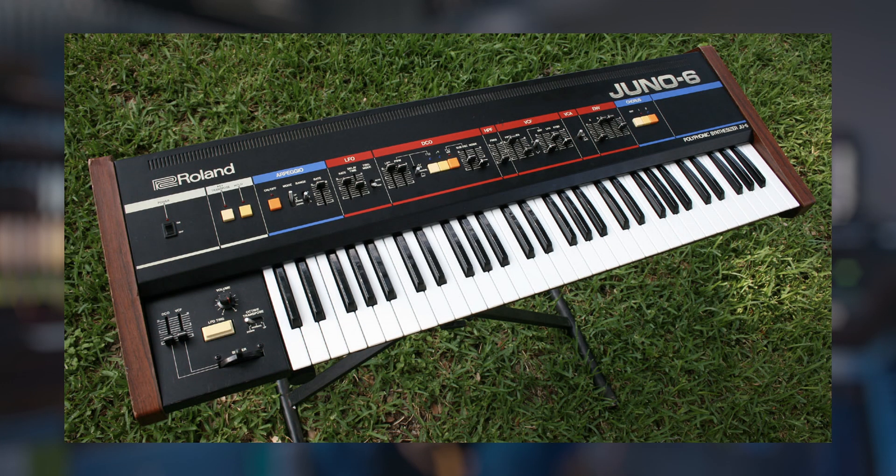They're kind of the same thing. The Juno 60 has patch memory; the Juno 6 you've got to put it in all yourself, but functionally they're very similar, and parts-wise they're very similar. So we've had a number of parts for these keyboards for a while now — slider caps, knobs, some of the colored button covers, that sort of thing.